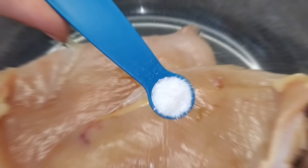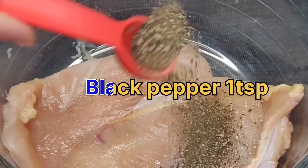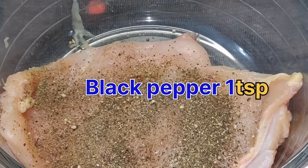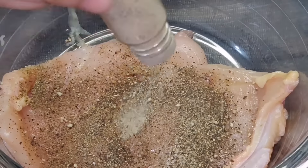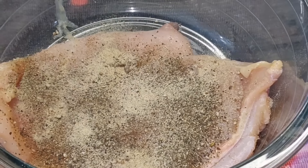You will need to add the chicken breast. You will need to add 1 teaspoon of soya sauce, chili sauce, and vinegar — 2 tablespoons. Mix it, apply the mixture, and leave it for 2 hours.